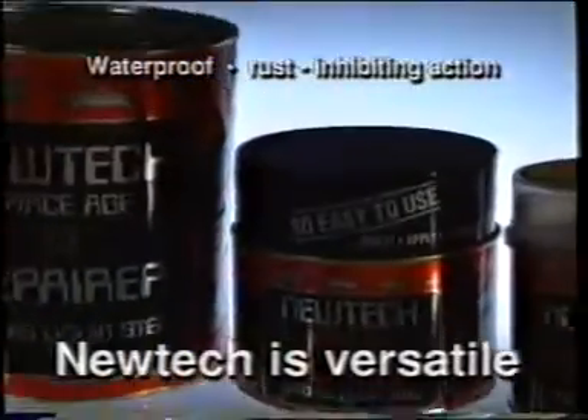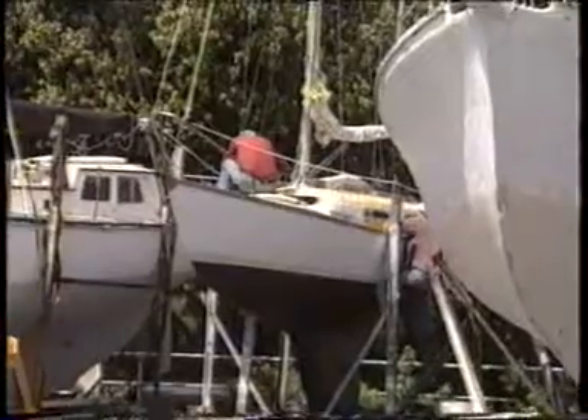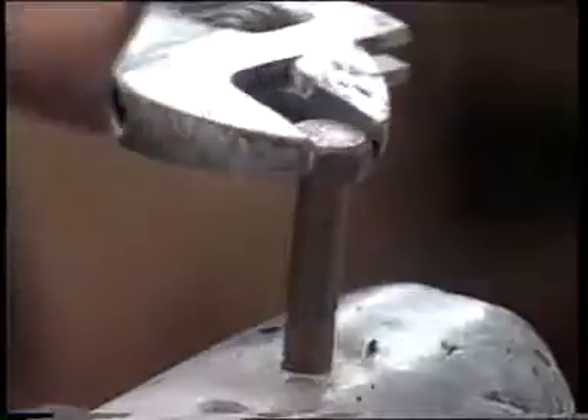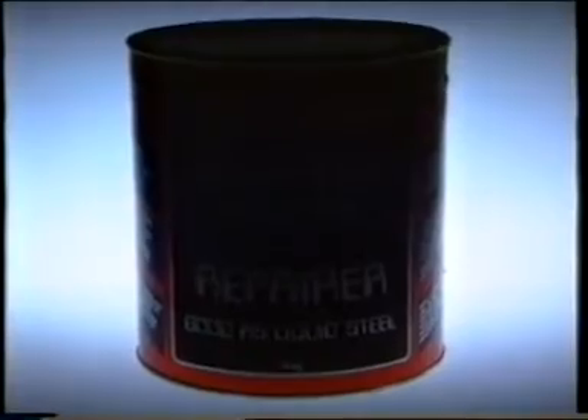NewTek is versatile. You can fix cars with it, repair your driveway, boat, tools, house, toys, table — anything. Strength, ease of use and reliability. Those are what make the NewTek difference.